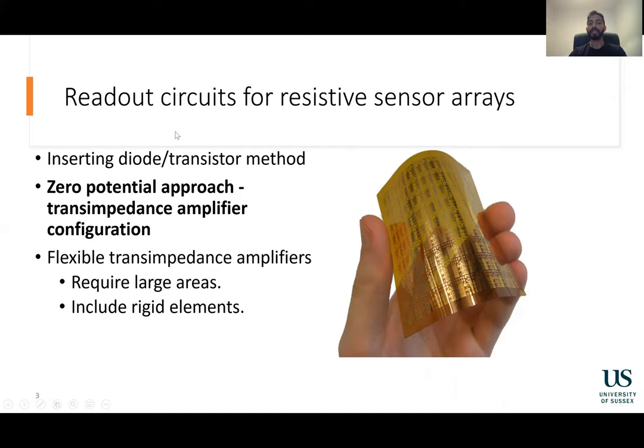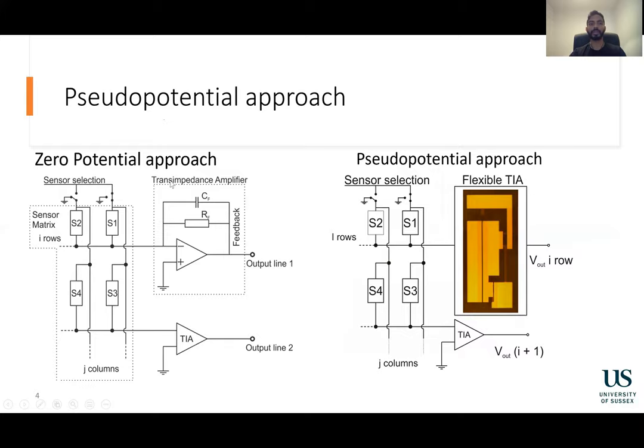Flexible trans-impedance amplifiers have been created, but they normally require large areas or require rigid elements to be positioned on the flexible structure. In the zero potential approach, the non-inverting input of the amplifier is connected to the ground, which creates a virtual ground in the circuit. A microcontroller is used to power a selected column while keeping the other columns grounded, and this enables the ability to measure individual sensors.